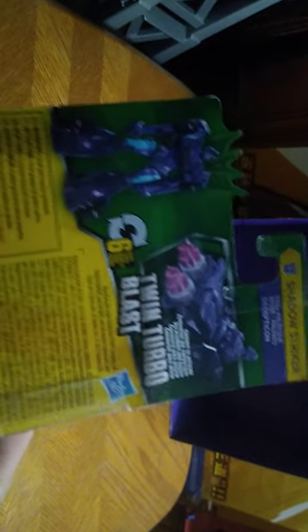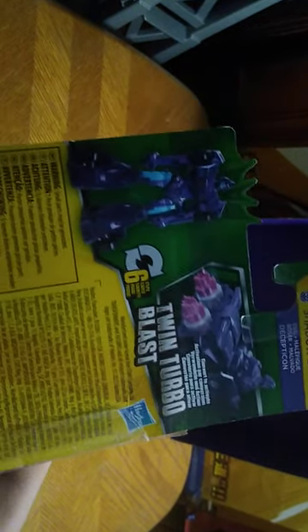When we look at Shadow Striker herself, we're going to look at the packaging: Turbo Boost, Twin Boost, Turbo Blast, Shadow Striker — so she can go in the turbo. We got a nice product shot of Shadow Striker. This figure is good-looking and fun. That's all there is to say for packaging.